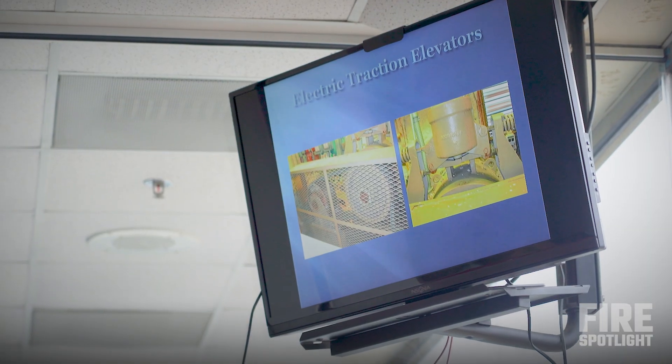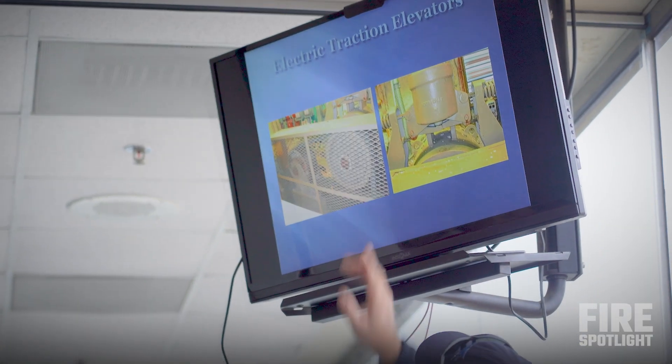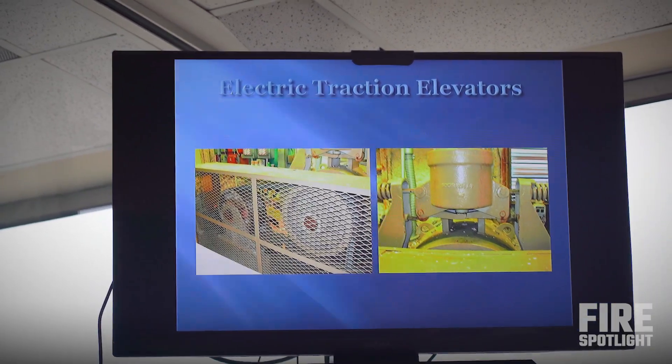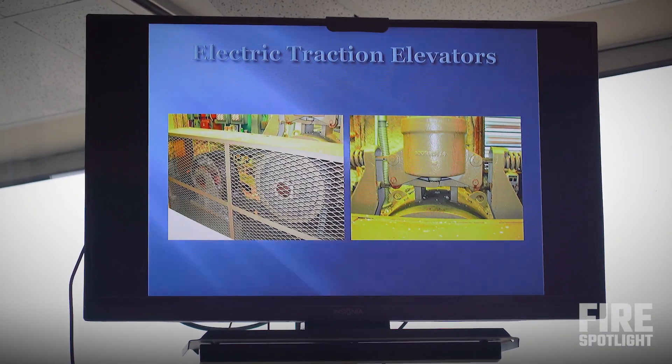If you open the doors and that counterweight is on that back wall right in front of you, you know that elevator has to be all the way up. On the right is a sheave brake — if the elevator senses it's moving too fast, that sheave brake will engage and physically stop it.